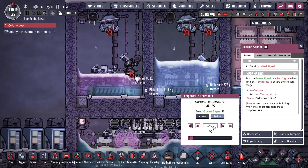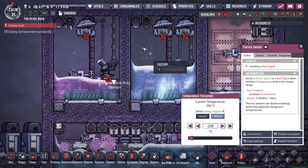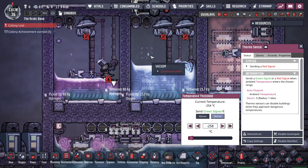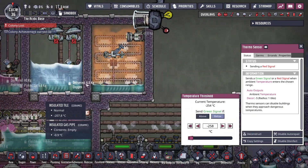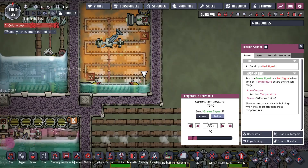The tepidizers are set to just above freezing, so if all this liquid from this ice coming in gets too cold the tepidizer then re-liquifies it. Obviously for the methane it's set to the evaporation point.